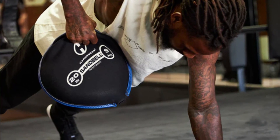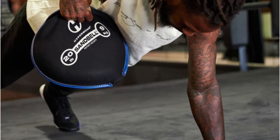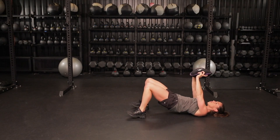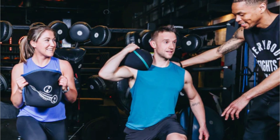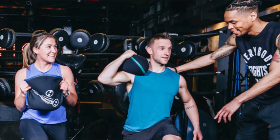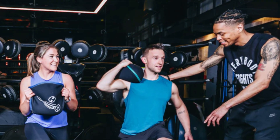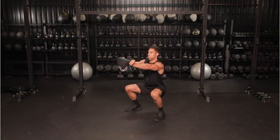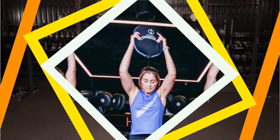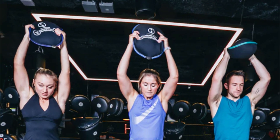One of the standout features of the Sandbell is its shifting sand. This active live weight adds an element of instability to your workouts, engaging your muscles in new and dynamic ways. It requires constant control and stabilization, making every movement more challenging and effective. Built to last, the Sandbell boasts an extremely durable and high-quality design that can withstand the demands of your toughest workouts, whether indoors or outdoors. The sand within the Sandbell is sourced from the USA and is dust-free, ensuring a clean and hassle-free training experience.